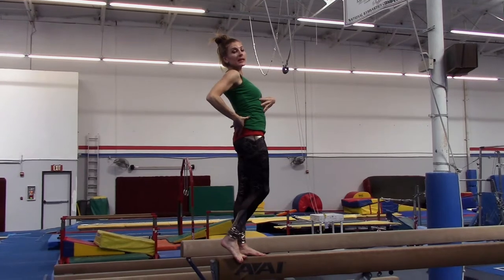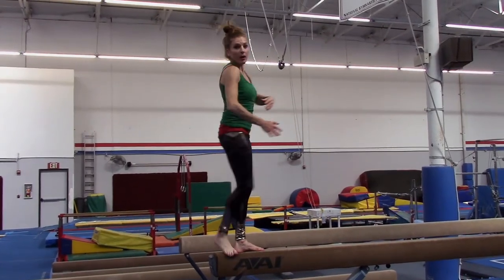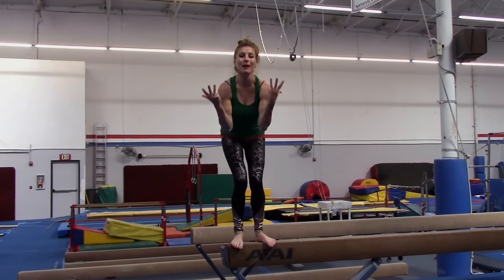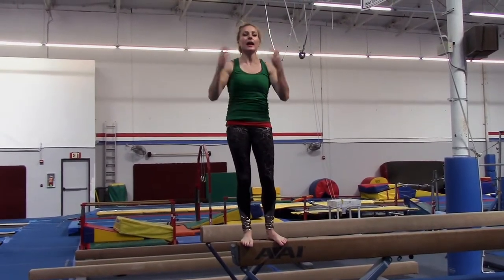Then you're going to get your knees up, but not just your knees — you have to get your hips up also. Because if you forget about your hips, I don't want you to fall on your head.